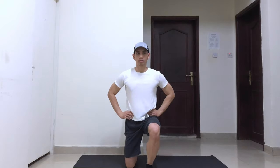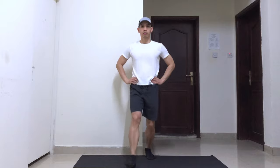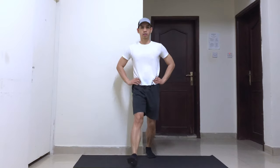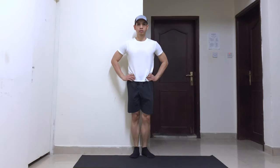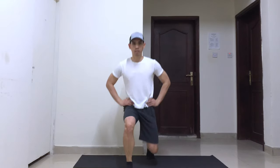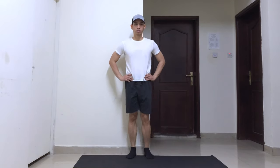Stand with your feet at hip-width distance. Keep a straight body with your shoulders back and relaxed, and do not forget to engage your core. Make a step forward with one leg and keep the majority of your weight on your front leg. Lower your body until both of your knees are at a 90-degree angle. Push yourself back up to the starting position, then repeat the whole process using the other foot.